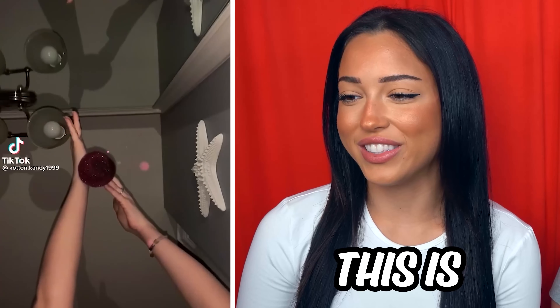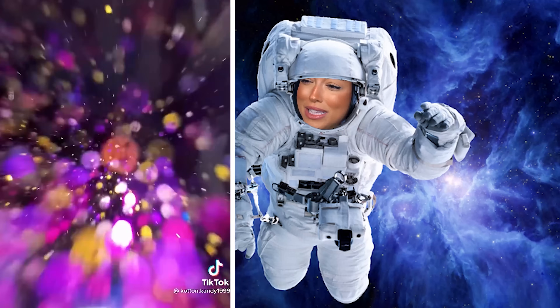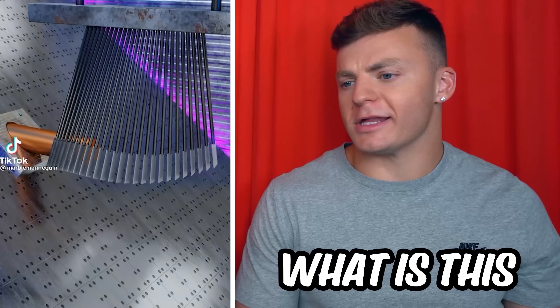It's raining glitter — this is so satisfying. This looks like Star Wars when you're zooming through space. Why do I feel like I'm in space right now? What is this, the Matrix?